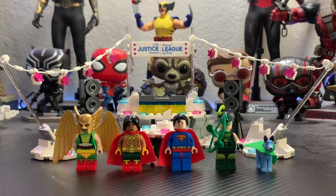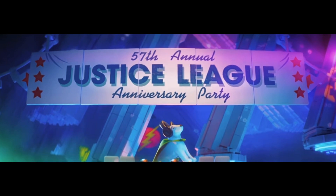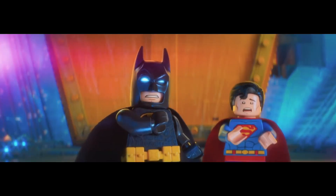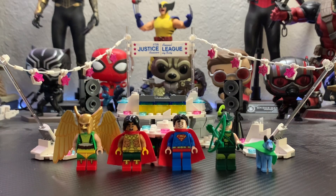It's based off that funny scene where Batman walks into the Fortress of Solitude and all the Justice League is having a party with Adam. I'll show the clip right now. It's a pretty funny scene.